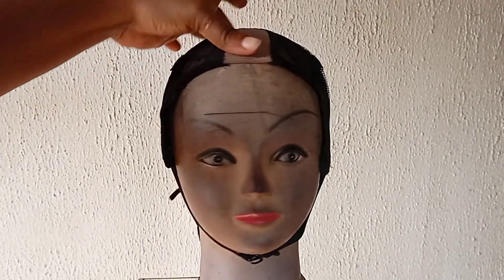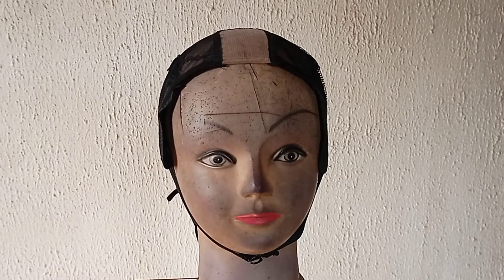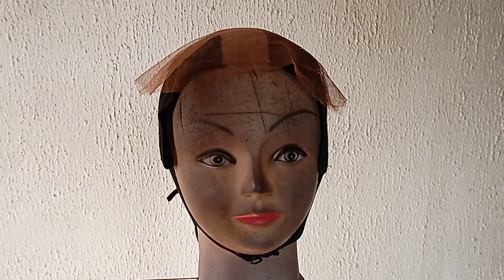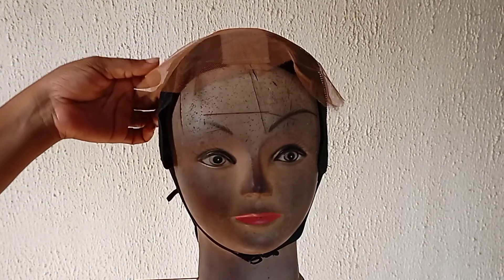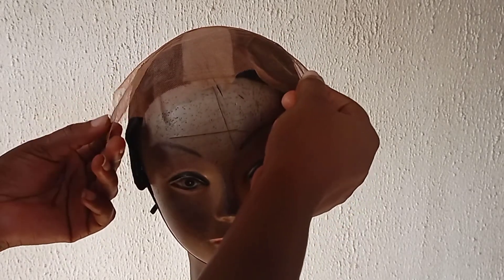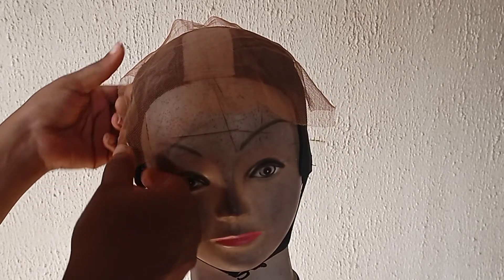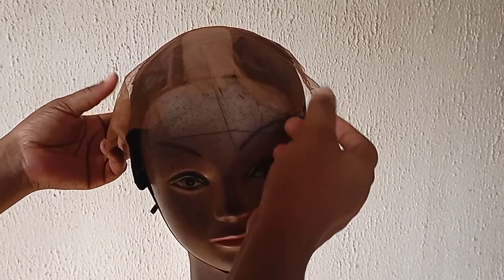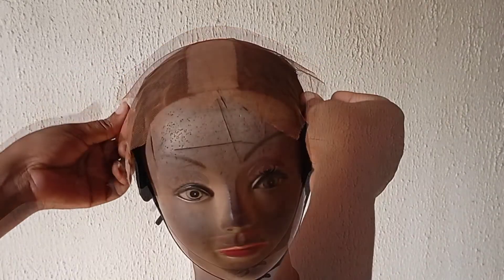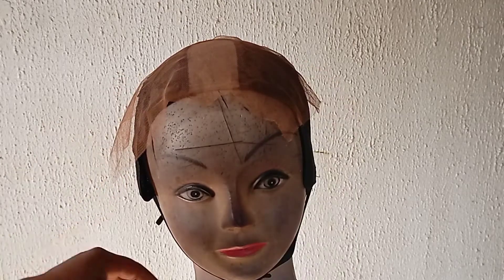This is a wig cap I'll be using for this wig. You can use any wig cap of your choice — I normally use a dome cap, but this is what I have at home. Go ahead and grab your lace. I'm going to sew it around on top of this wig cap, then go off camera and use my sewing machine to sew it down all around.